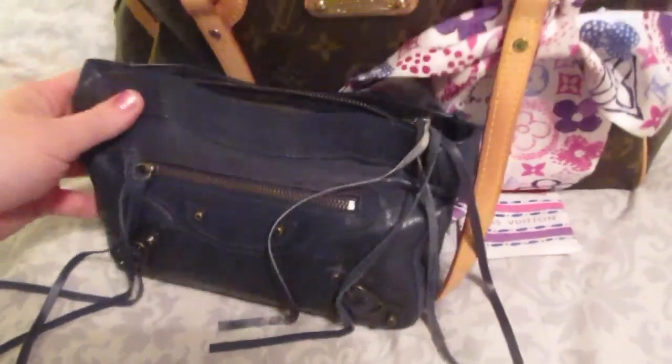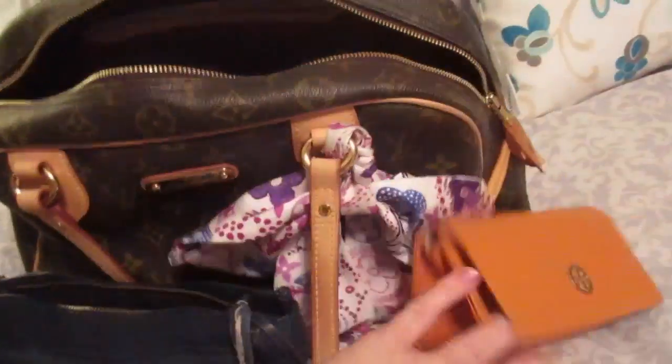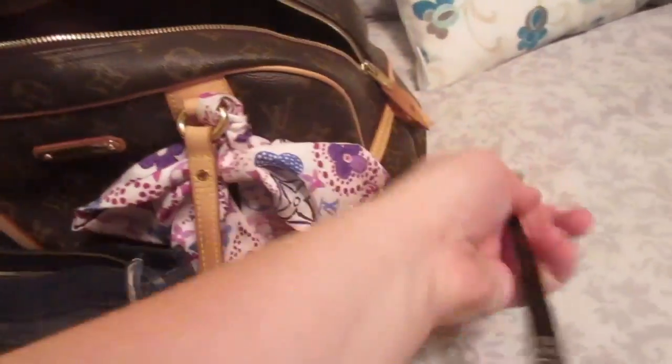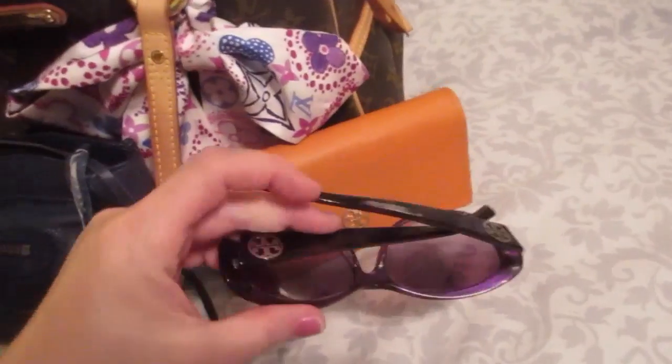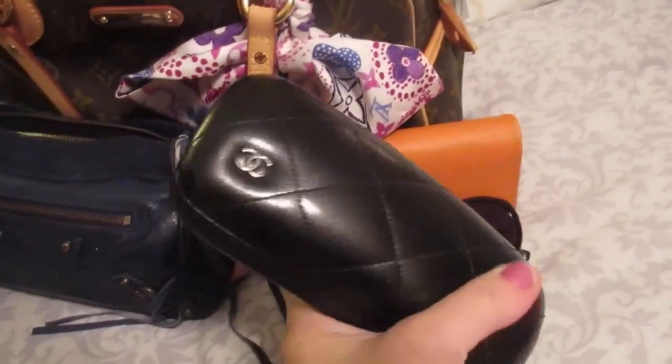I've been using the Balenciaga cosmetic case. I really like this — it's got a great amount of space and it keeps all my essentials in there. I somehow ended up with two pairs of sunglasses because I like these for driving: the Zuteri Birch ones I got at Nordstrom Rack, and I have these Chanel ones that I've had for a pretty long time.